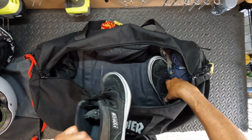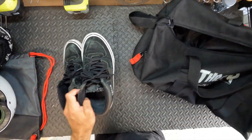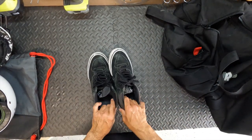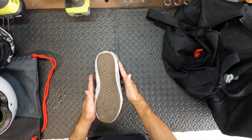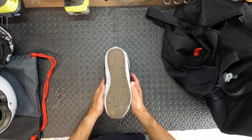Next are my skate shoes — I wear half cabs. To save space, I put them in facing opposite directions so they only take up this much room inside the pad bag.